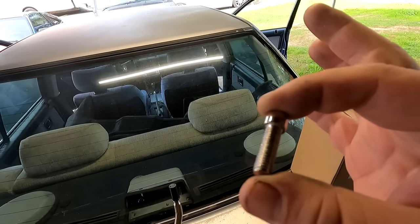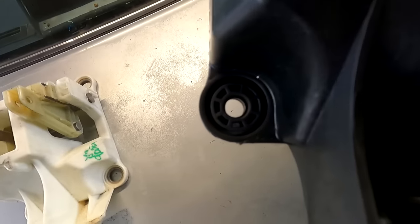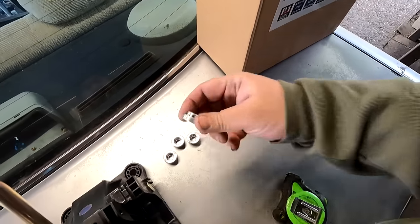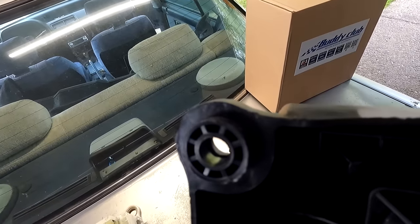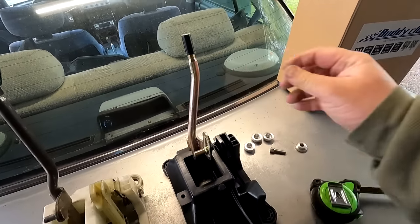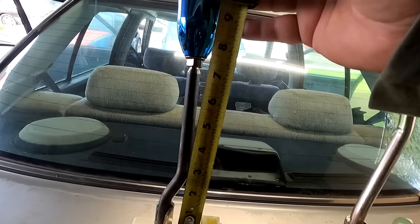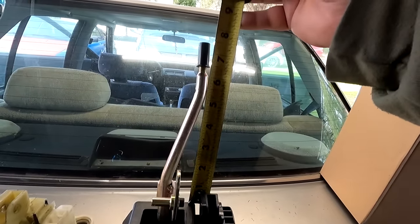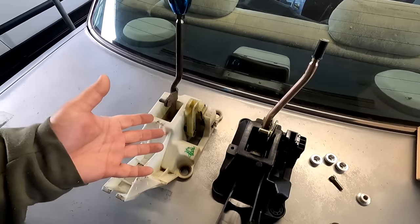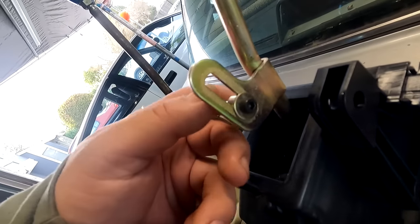First and foremost, the hardware that came with the billet adapter plate does fit the Buddy Club unit. It has a little lip on the inside that prevents the hardware from going straight through, so we can retain that, but we cannot use the billet hardware. Either way, these are pretty solid — not rubber bushing — so it's going to be nice and firm. Comparing both shifter boxes facing the back: the RSX is at 7 inches, the Buddy Club is at just under 6 and a quarter — so definitely shorter, and obviously less of a sore eye: dirty white box versus the black unit, looking fire.